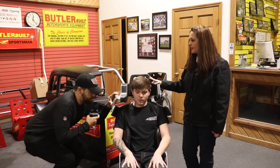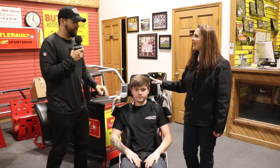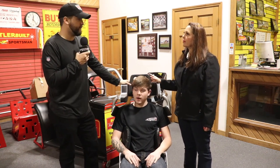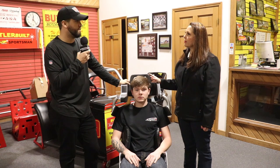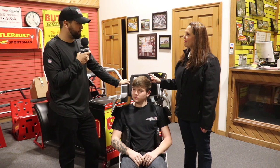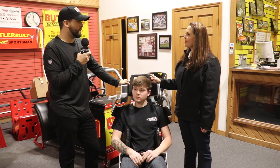There are a bunch of other things we like to check, but if you can't have the driver here in person, as long as you do those seven measurements on the website, nine times out of ten we know what to do and we know what to look for.